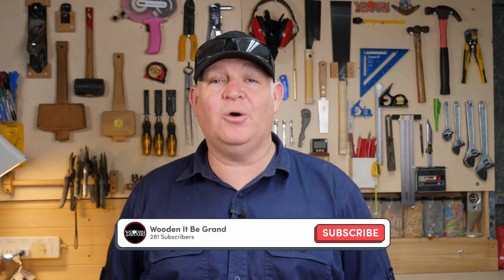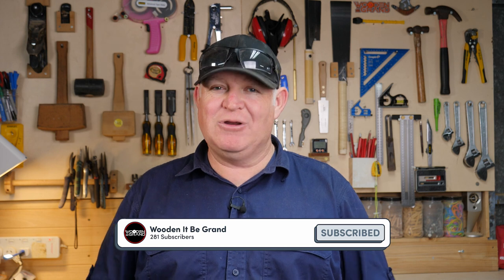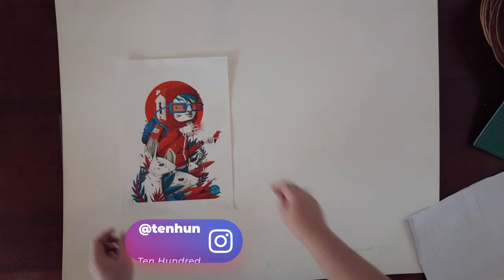If you find at the end of the video that you liked it or you learned something new, please hit the like button and consider subscribing. It really means a lot to me, but for now let's start building. Very excited to get this project started.